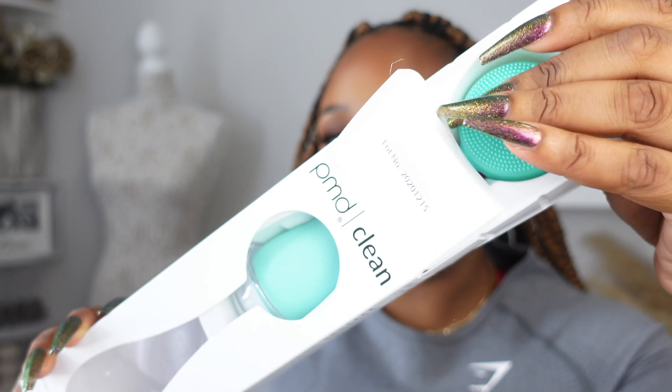The next item — I feel like they gave me this already — is this PMB Clean Brush. They gave me a PMB brush with a battery. I'm almost sure they gave me this before, but I'm not going to complain. It's a facial brush. Although I don't use facial brushes a lot, I do see that depending on the brand and kind, they can come in handy. I'm actually going to use it. The first one they sent me — I haven't used it like that, honestly.